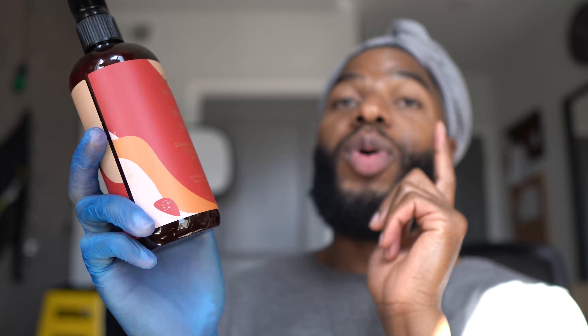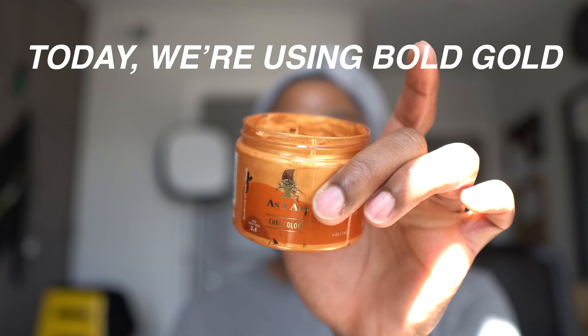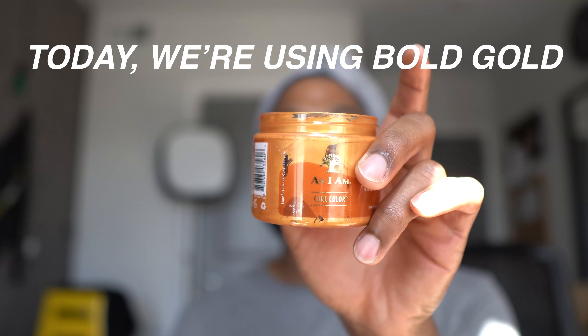Jamaican Black Castor Oil Water — I'm going to be using this, just spraying my hair so that we have some moisture underneath the color. I've tried the purple color before, but I've seen people start to mix these together. I saw girlfriend Ari, who I'm obsessed with — I love her hair — she did this one bold gold, but she also did red and it came out as this beautiful auburn color, and it was so beautiful.